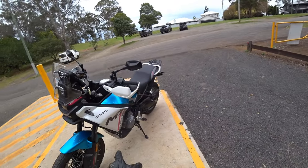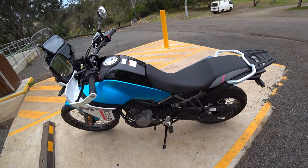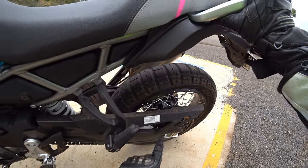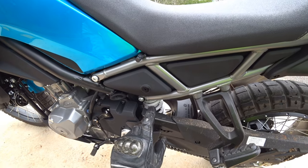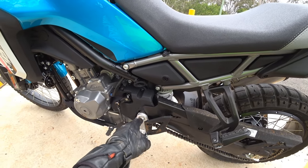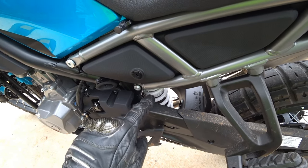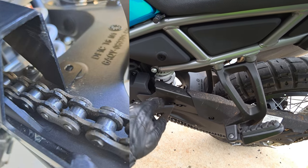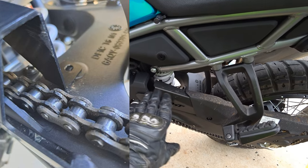The next thing I've noticed on the forum is this addition on the chain guard. We've got the plastic chain guard and there's this metal part here. I suspect it was added for ADR compliance. Some users are reporting that this chain guard is actually rubbing and causing it to get scratched.